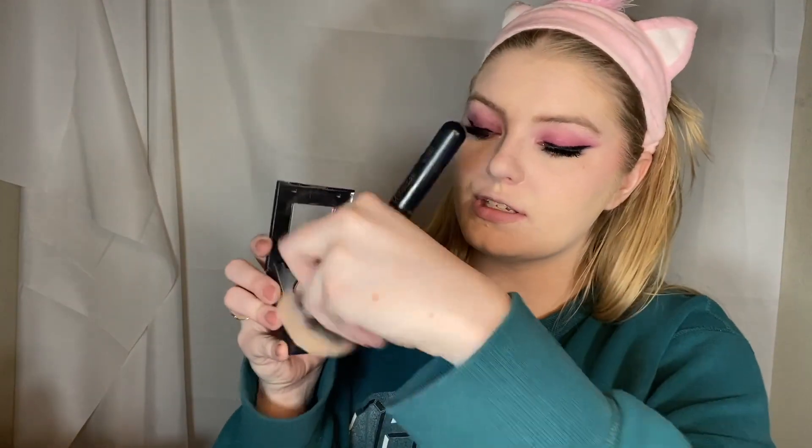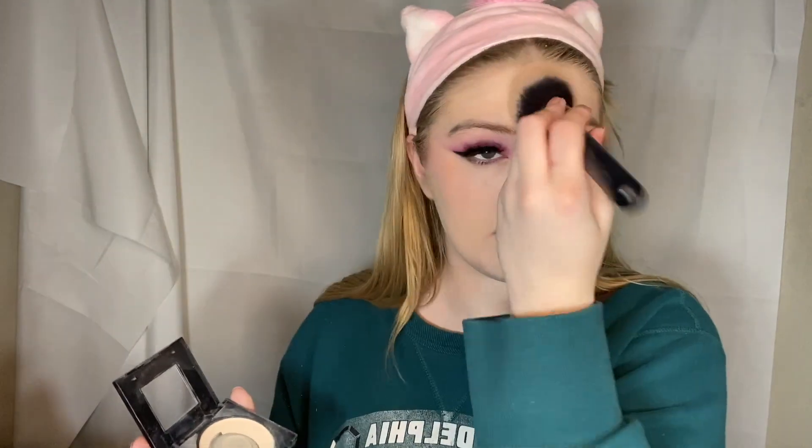I think we can see where I messed up on the placements — that's okay, because we might be able to fix it. Now I'm going to wipe off the bake and set everything with the Maybelline Fit Me Translucent Setting Powder. I just take a big fluffy brush and dab it all over.